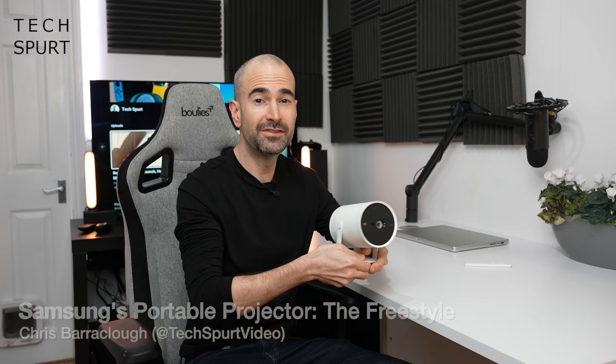Hello gorgeous peeps, I'm Chris from TechSpert and this bad boy right here is the Samsung Freestyle, one of Samsung's latest launchers fresh from CES 2022. The Freestyle is an impressively dinky portable projector which works as a standalone streamer, otherwise you can hook up your smartphone, your PC, whatever you fancy.